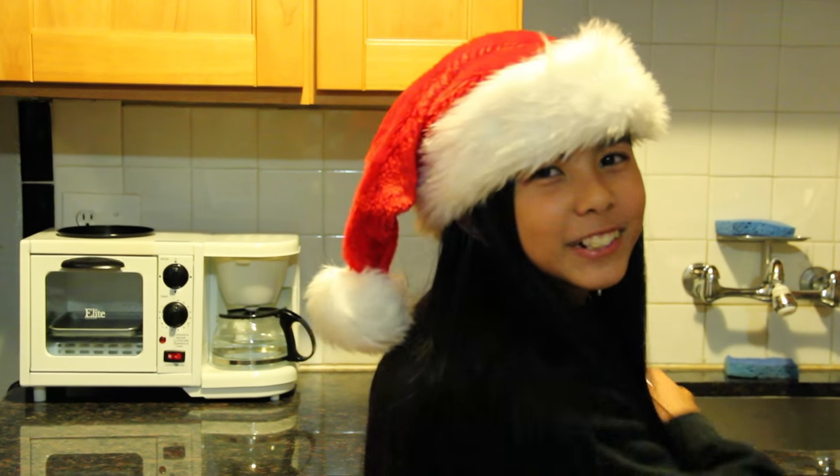Hi, I'm Wilson and this is my awesome baking show. Today we're having people over for dinner, and for dessert we're making double chocolate crackle cookies.